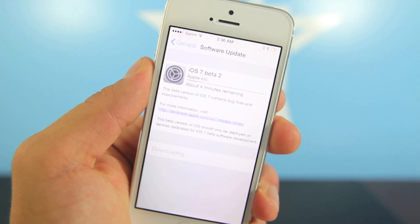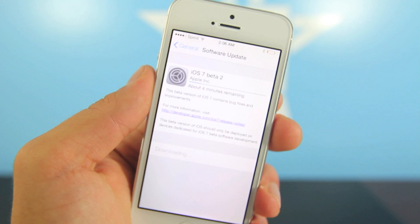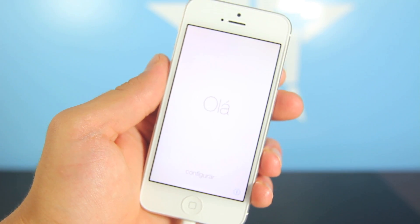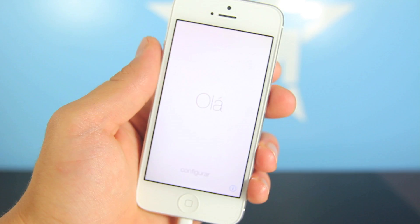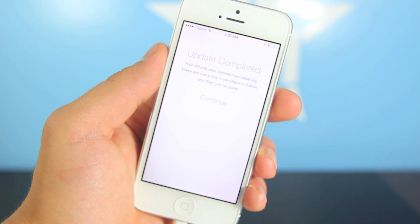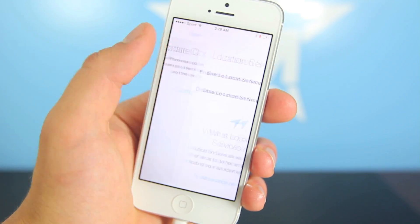Go ahead and download this, and once it has been installed on your iPhone 5 you'll be right back. iOS 7 beta 2 has been installed — you'll know when you get this configuration menu. Go ahead and slide to the right and it says 'Update Completed.' Go ahead and select Continue.